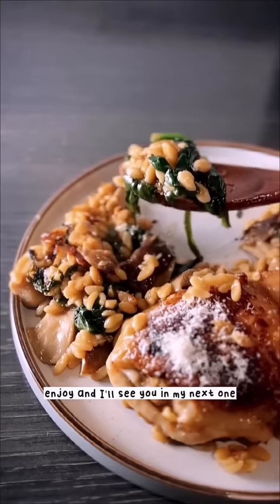This is so simple, delicious, and easy to make. The full recipe is in the caption — enjoy, and I'll see you in the next one!